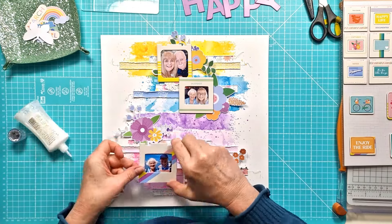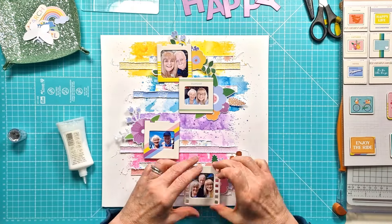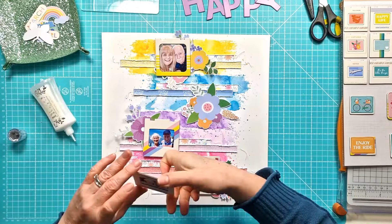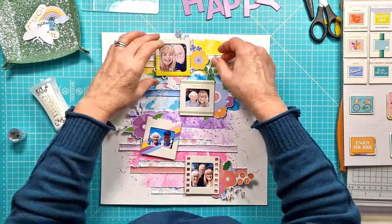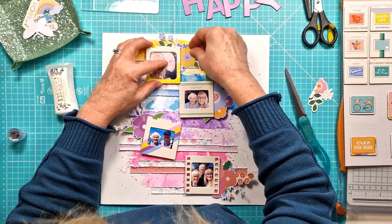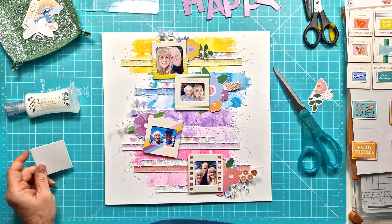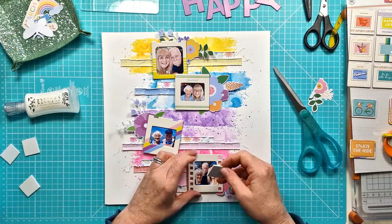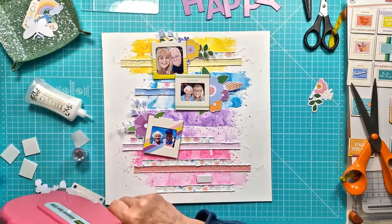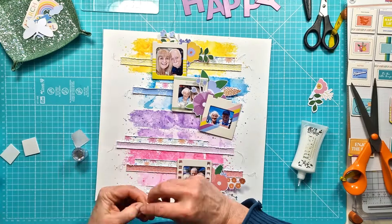I've also pulled out some of the floral clusters that come in the embellishment kit in the ephemera pack, and I've matched up tone on tone and I'm just sticking those behind each of my photos. This way I've got a bit of maneuverability while I'm figuring out where they're going to sit, so I can get the flowers in behind the photos first rather than trying to get them tucked in once they're stuck down. Then I add a little bit of foam tape behind my photos just because there's already a bit of dimension there, so it helps them sit above those distressed strips.